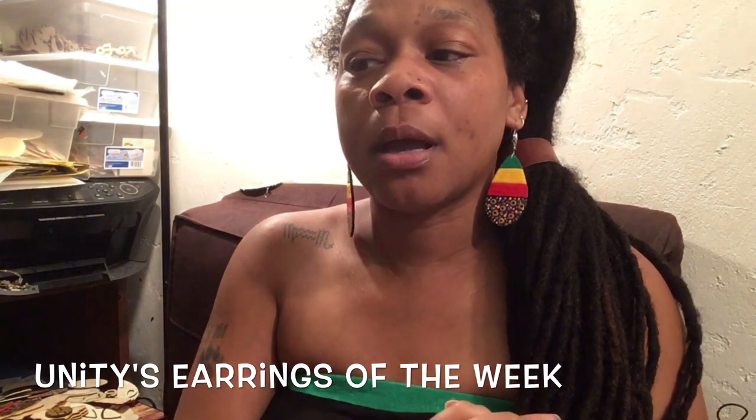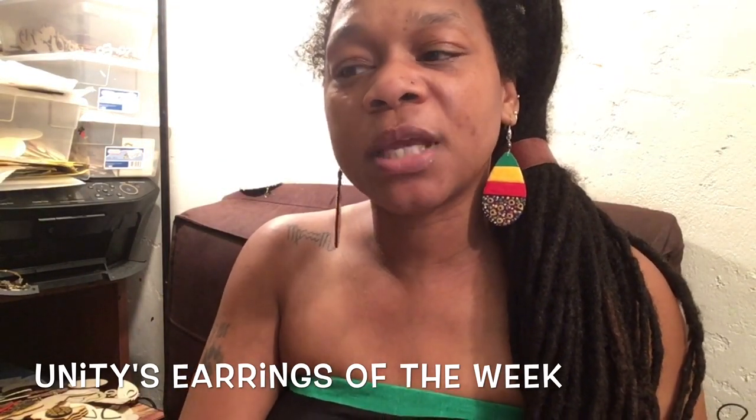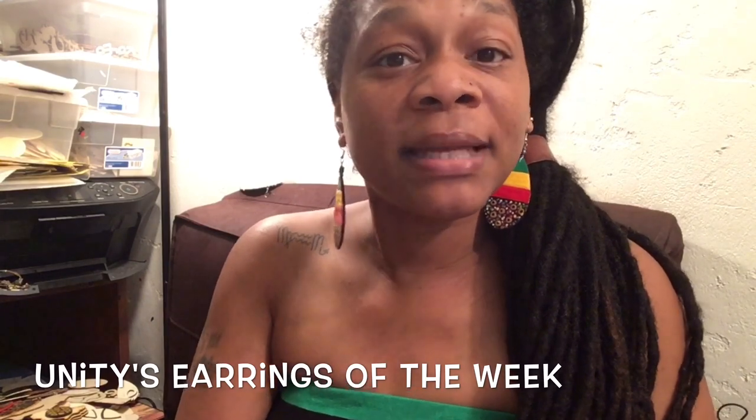I'm going to tell y'all more about the festival because there were two vendors that had counterfeit versions of my earrings. I'm going to do another video and tell y'all about that experience because it was crazy. As far as the festival overall, it was nice. I have a lot of earrings to show y'all. I'm doing a lot of steps to protect my work — my work is protected, but I've been doing a whole bunch of stuff as far as protecting my designs.